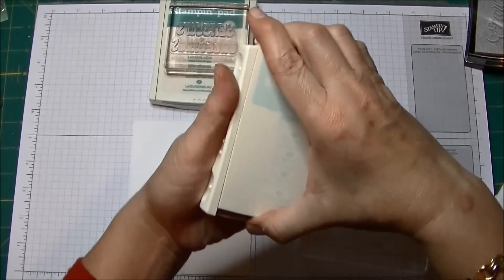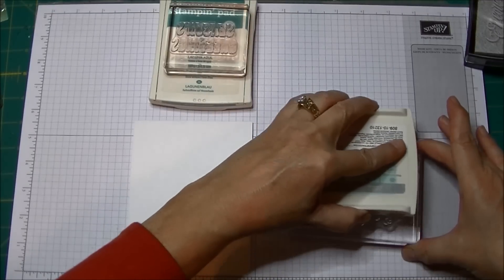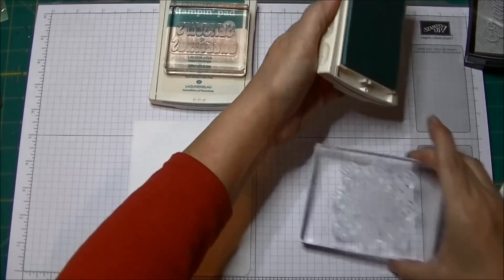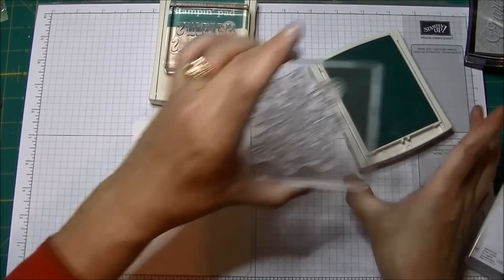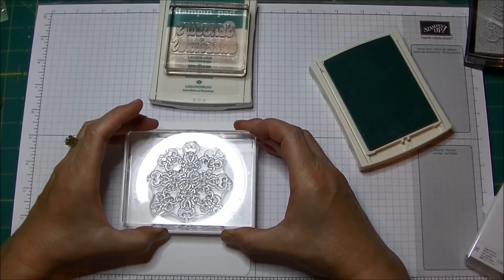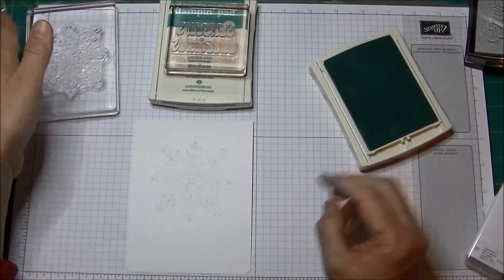So I'm going to first stamp the larger of my two images in Soft Sky. It's a really nice light blue. Sometimes it's so hard to actually even see it — I feel like I don't have this inked up at all, it's so light — and hopefully I'm centering it in the card. I like it a little toward the top. I'm not sure I got it straight. Not bad.